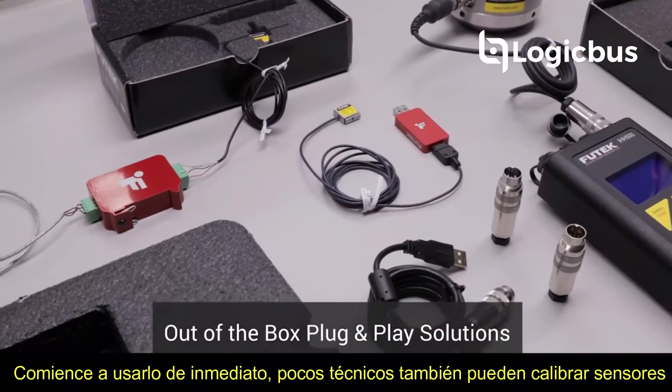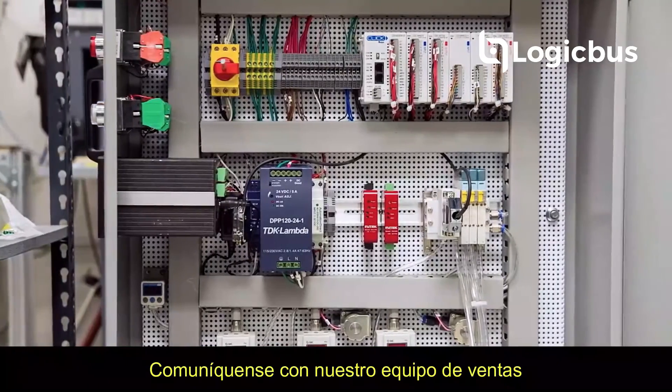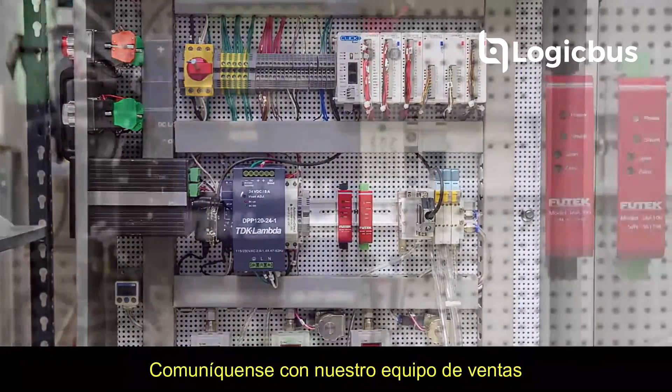Q-TEC can also calibrate sensors from other manufacturers. For more information about Q-TEC's full system calibration services, please contact our sales team.